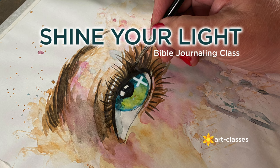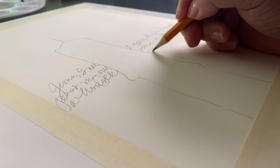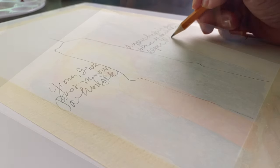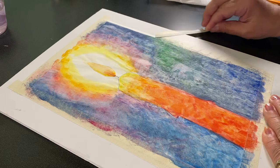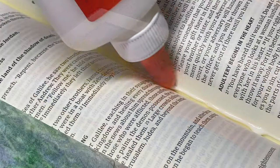In the Shine Your Light Bible Journaling class, take a few new steps in your creative worship journey with God. Five lessons and over an hour and a half of narrated instruction — you'll learn the essentials of Bible journaling, and then some.